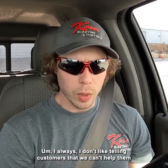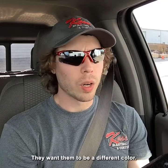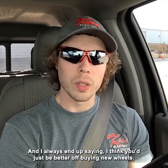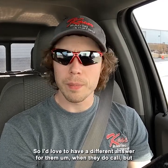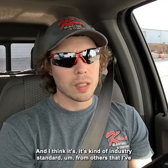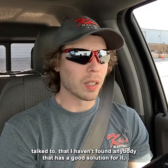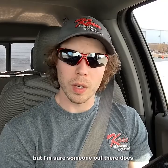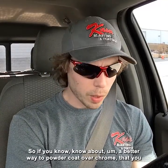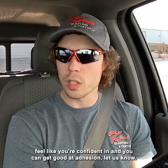If somebody out there knows of a pre-treatment chemical that works really well on chrome to etch it so you can powder coat right over the top, I'd love to hear from you. I don't like telling customers we can't help them with their chrome wheels because they feel stuck — they don't want chrome anymore, they want a different color. I always end up saying I think you'd just be better off buying new wheels. That seems to be kind of the industry standard from others I've talked to — I haven't found anybody with a good solution for it, but I'm sure someone out there does. Let us know.